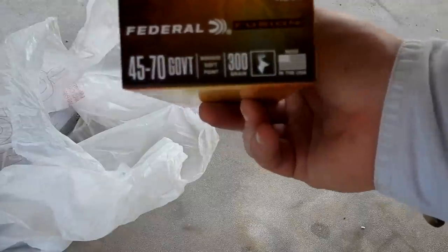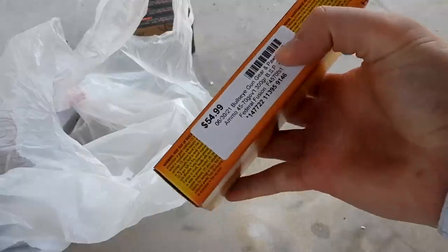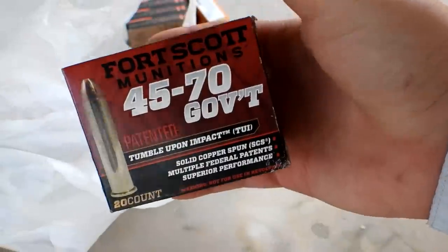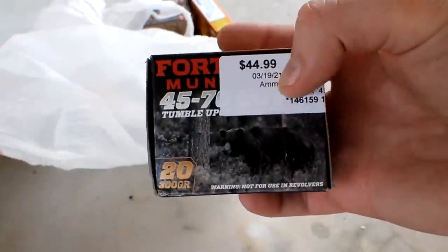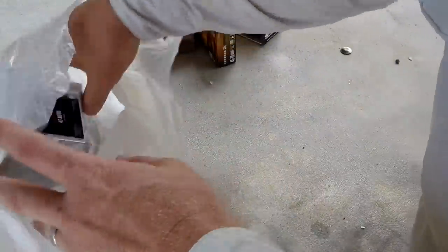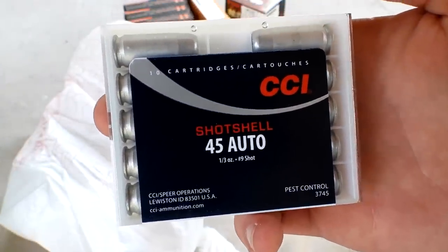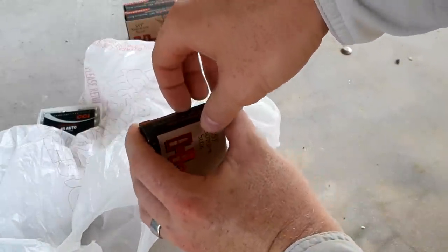Then I found some .45-70, 300 grain Federals — $55 for that. Then I found some more .45-70; it's always been way too expensive, but this was 20 rounds of 300 grainers for $45. And then I picked up some .45 auto shot shells. I thought that would be cool for some videos. You guys comment down below what you want to see for this stuff.